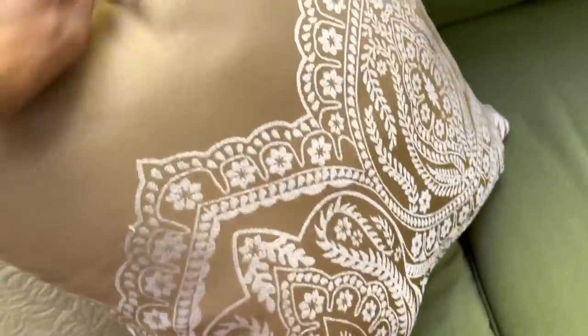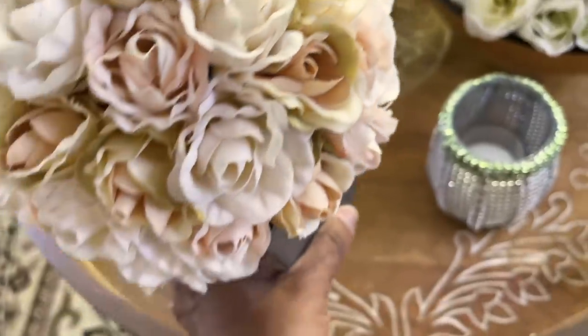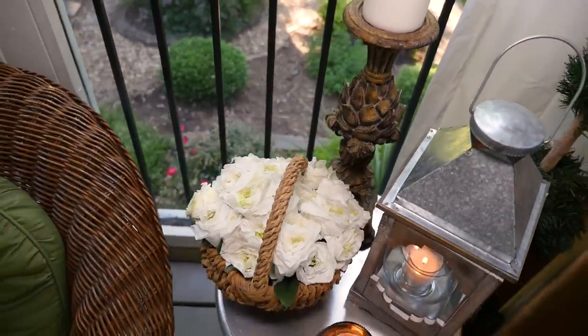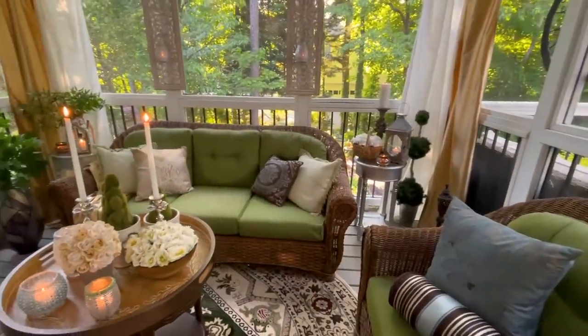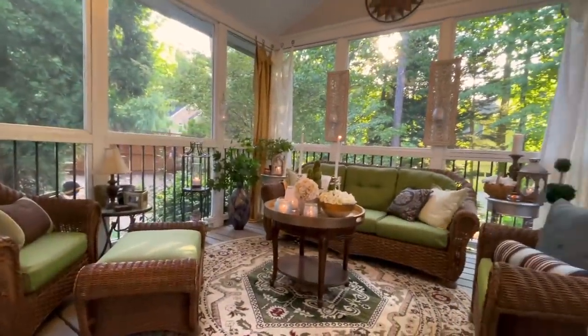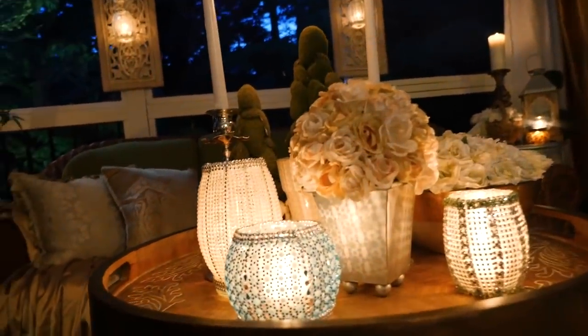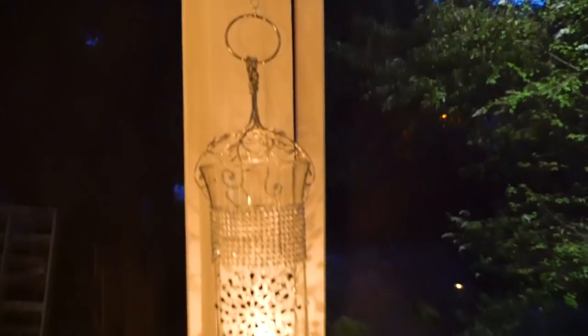Today I'll be getting ready for the summertime by sprucing up my screened-in porch. I came across some really awesome decor pieces and decorated my porch for under $50 using Goodwill finds. I also want to show you how all my homemade lanterns will be lighting up my outdoor space.